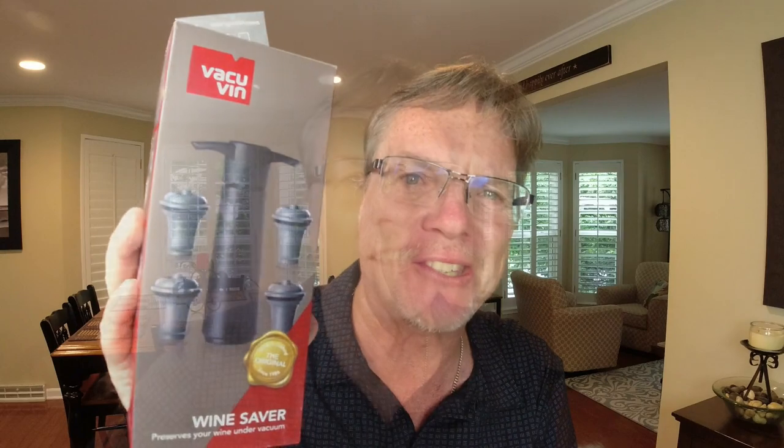Is it these little cheap models that I use? Are they gonna outlast some of the more expensive ones like this one? This one uses a vacuum.